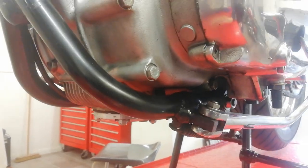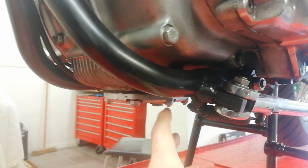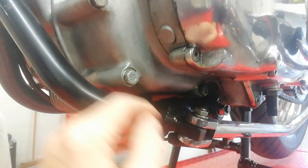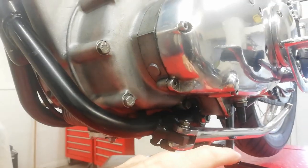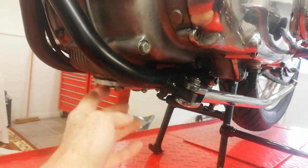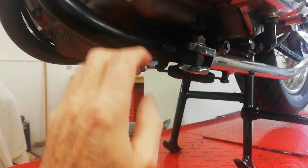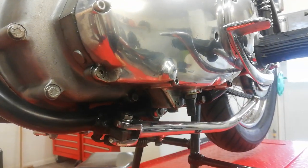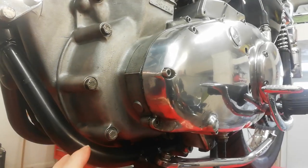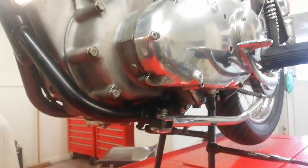Tridents tend to wet sump — they drip oil from the oil tank into the engine. If you don't drain the sump and it's going to be apart for a long time, oil will slowly drip from the tank into the sump and then out through the primary chain case when it's off, causing an annoying drip of oil. My engine doesn't wet sump because I've got a valve fitted, but I'm draining it anyway to stop any oil coming through the primary chain case.